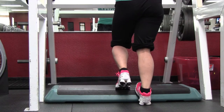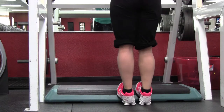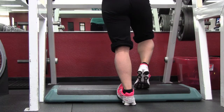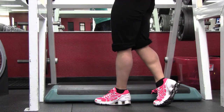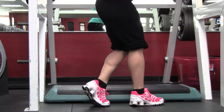The seated calf raise fits me pretty good too, though sometimes I have to be careful when my calves get tired of not being able to push it all the way back up. These two exercises are great for short people and give you awesome calves. I hope you like this video — don't forget to share it, and I'll talk to you next time. Bye bye.